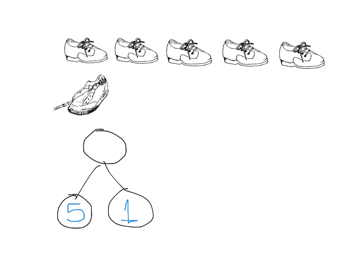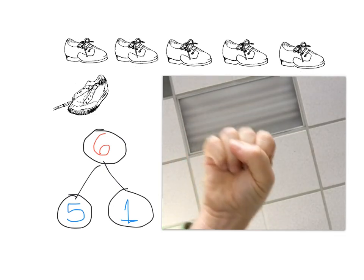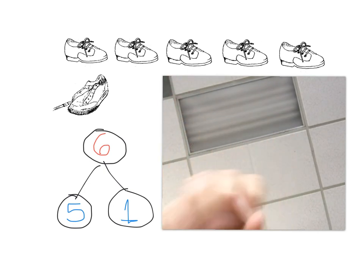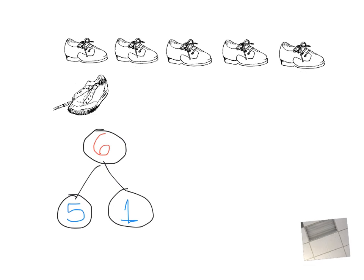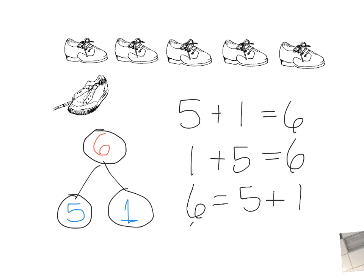We're going to punch the air with five, and then count on one more, which is six. So our whole number is six. We punch the air on five and then count six, so the answer is six. The addition expressions are: five plus one equals six, and one plus five equals six. If we want to get fancy, six is equal to five plus one, and six is equal to one plus five. So there are a bunch of addition expressions that work.